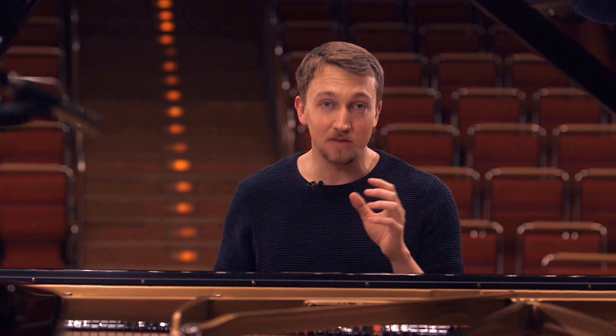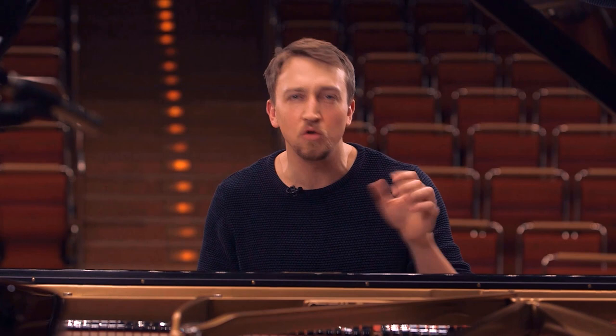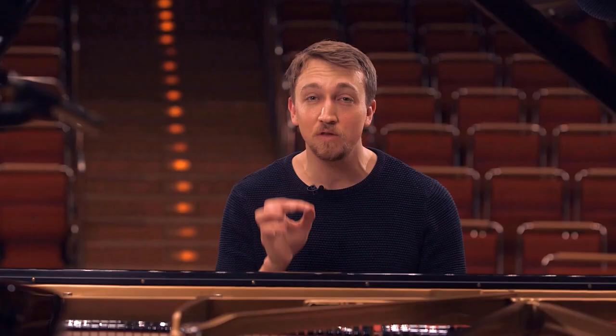You all know this from Beethoven's Fifth Symphony. And here in the sonata he used the same motif, the same rhythm, but in the beginning very low, very quiet — like a dangerous threat.